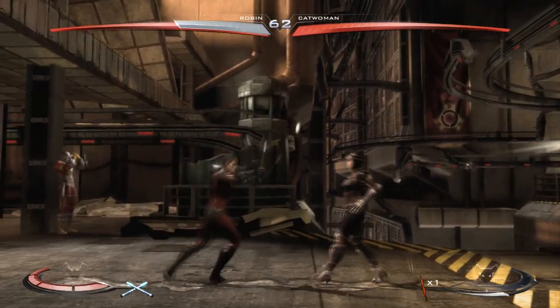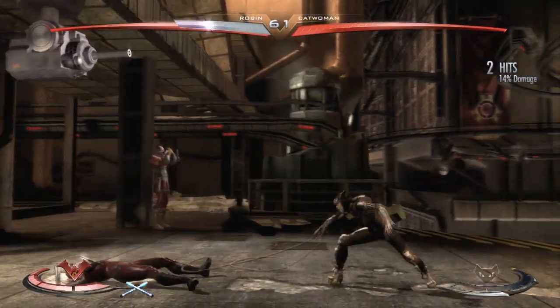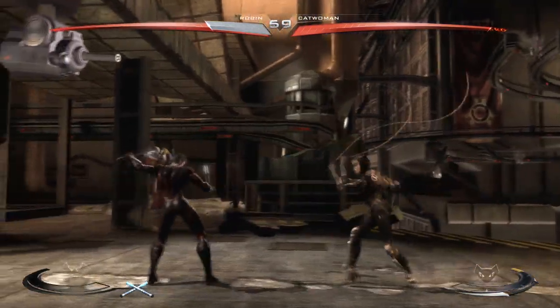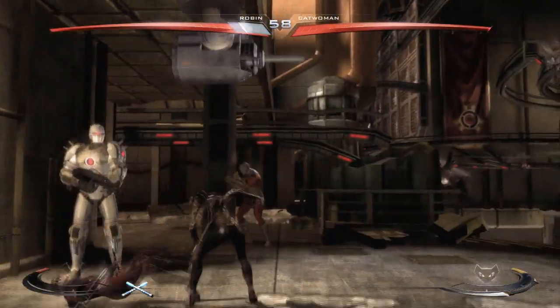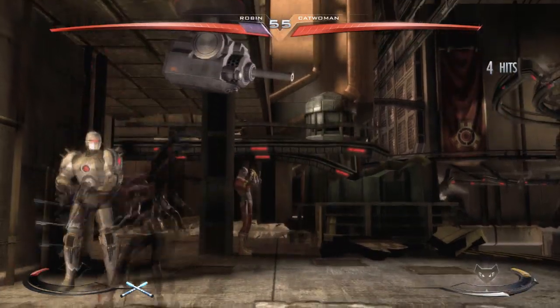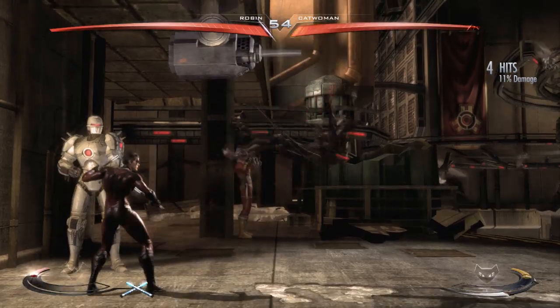A. Martin has made better skins, I'll admit, but I still do enjoy this skin, which is why I'm actually reviewing it. It's kind of like a different variation, and not knowing too much about Robin, I really do enjoy this skin. If I was playing as Robin, I would definitely use this skin.